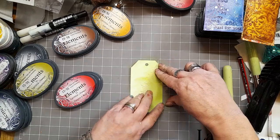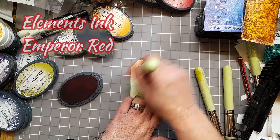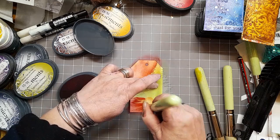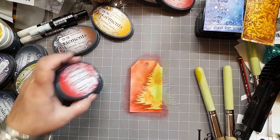I'm only putting about just over half of it onto the tag. And then on top we pop some Elements inks — Emperor Red, a stunning colour — and we're just building it up to settle in around the leaves of the fir tree.